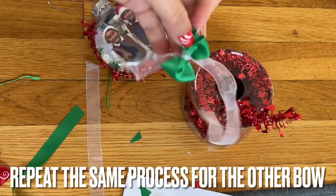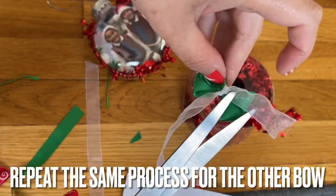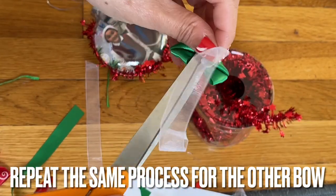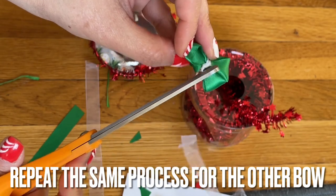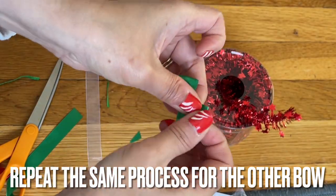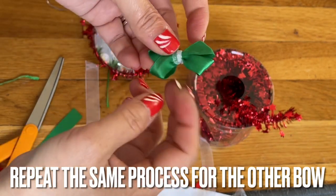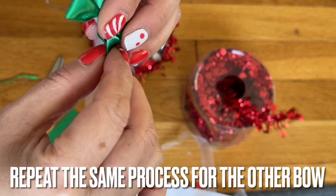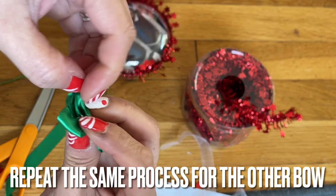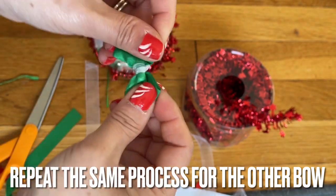I have two bows like that. I'm going to cut it here because I don't want the string hanging down on my kid's face when I put it in. Make sure you fix the bow on that one side, fix this side, check that everything is good, then you're going to glue it into your ornament and you'll be all set. Make another one like this everyone.